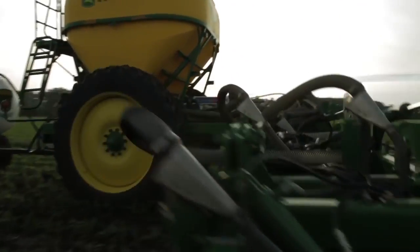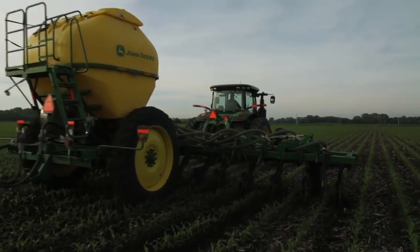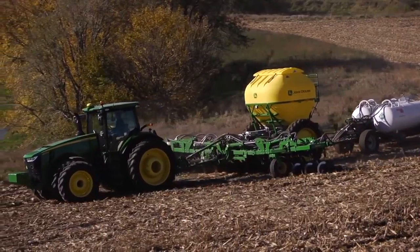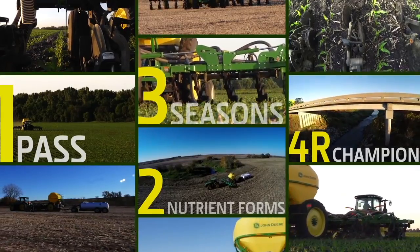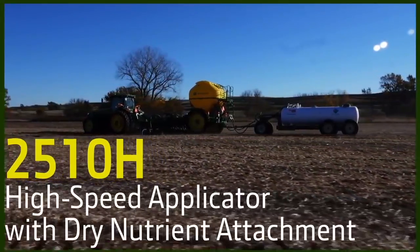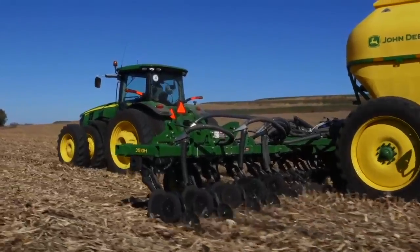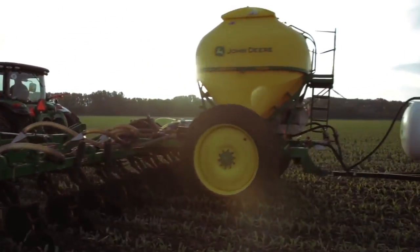It's a sound strategy to reduce fertilizer costs and get plants the nutrients they need, when they need them, to enhance yields. It's far more than economics — it's about keeping nutrients in the field and reducing any potential runoff. The numbers say it all: one pass, two nutrient forms, three seasons, and 4R champion. The all-new, all-in-one 2510H high-speed applicator with dry nutrient attachment is the fully integrated solution you expect from the leader. See your John Deere dealer today for details.